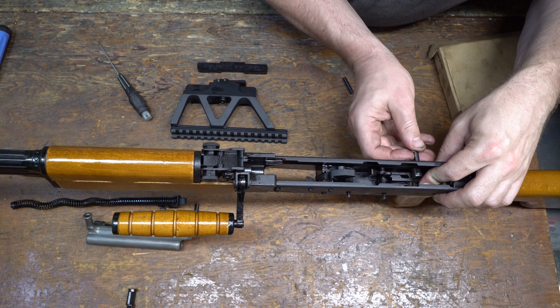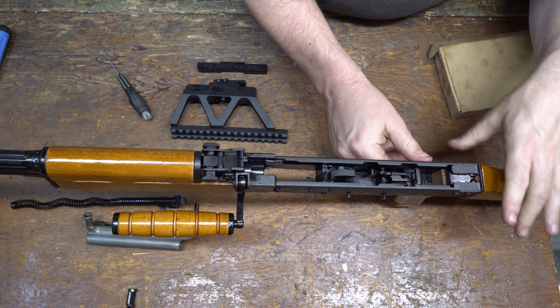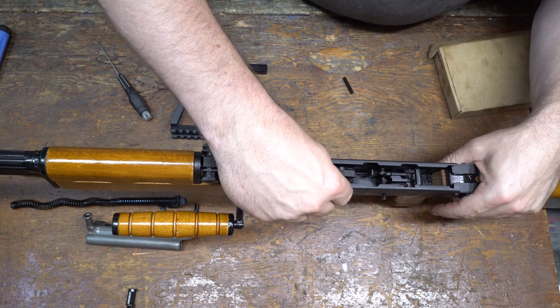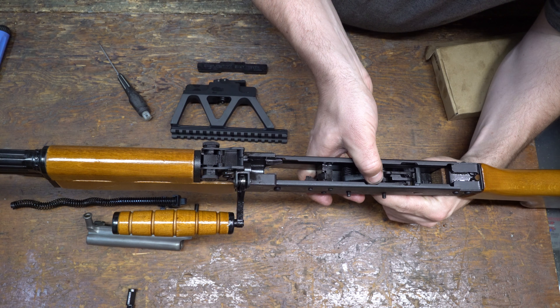Next, take your right side safety and install it from the right side. Push down on the spring plate tab that retains it and install. Do a quick run back and forward — if you've deburred it correctly it shouldn't bind. Feels good.